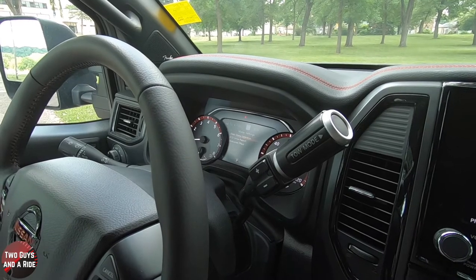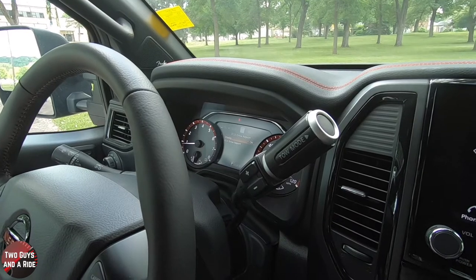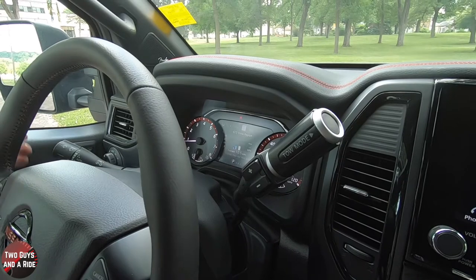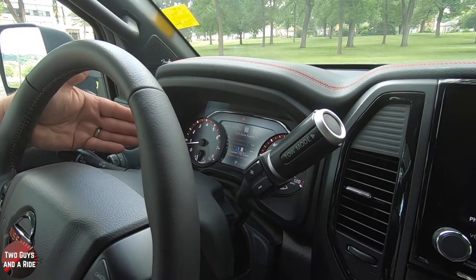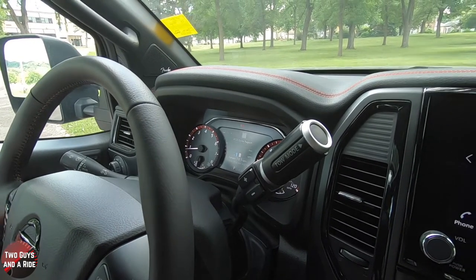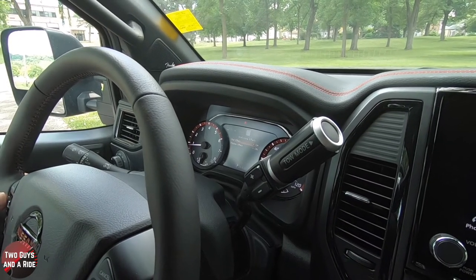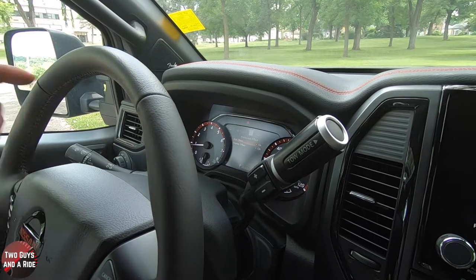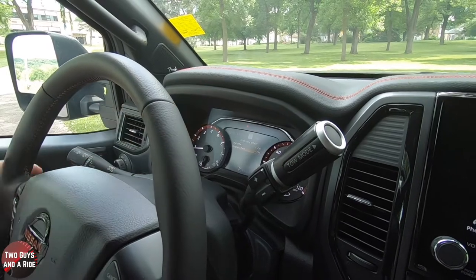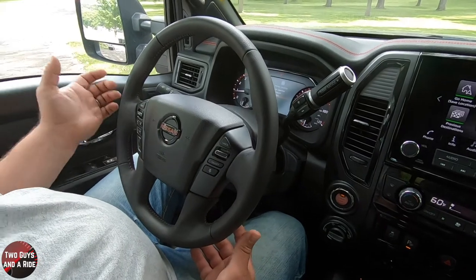EcoDrive report — you can have that display on or off, and you can actually go to an EcoDrive report to see that information. Going back, there's the welcome effect — this is what happens when you start up the car. You saw the dial spin; I can turn that off here. The display also came on and did a few things, so I can turn that off too if I want. I'm going to leave them on because I like those.